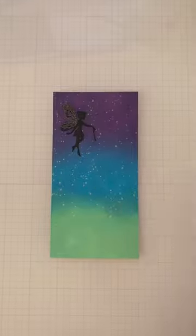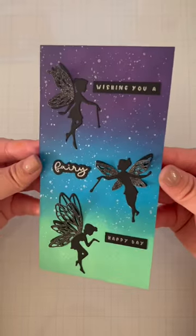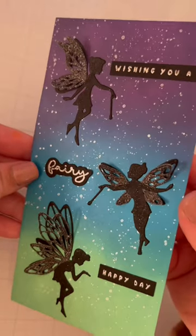I cut the wings from the glitter cardstock so I could add it to the main fairies without gluing it down completely for dimension, and it is so pretty. I couldn't resist adding a little bit more glitter by using a sparkle pen on the fairies. I think it was the perfect finishing touch. What do you think?